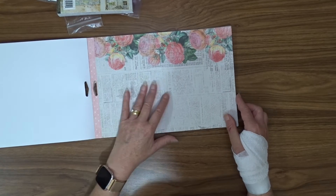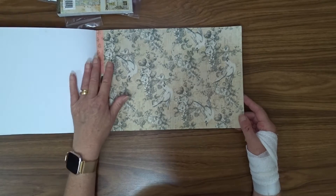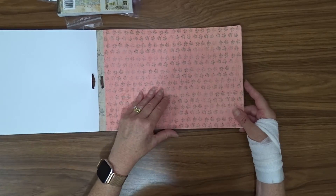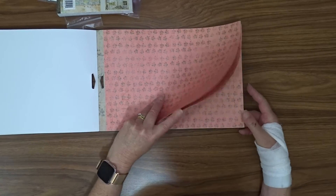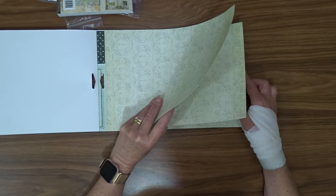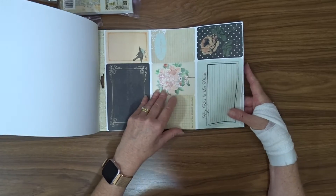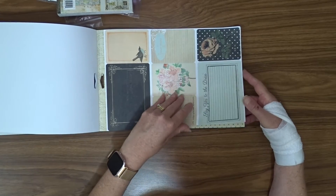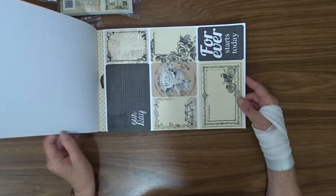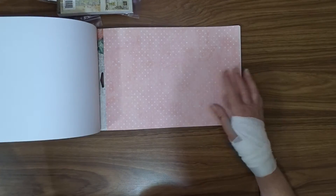So these are all part of my design team kit — the February kit from Craft Supplies for You. I will put a link to their shops; they've got two stores in the description box below if you want to pop over and see what they've got. They have lots of stuff — not just papers, but stencils and stamps and ribbons and laces. There are some nice cut-apart elements here, another nice neutral, and more cut-aparts — plenty of things to use to decorate my album.